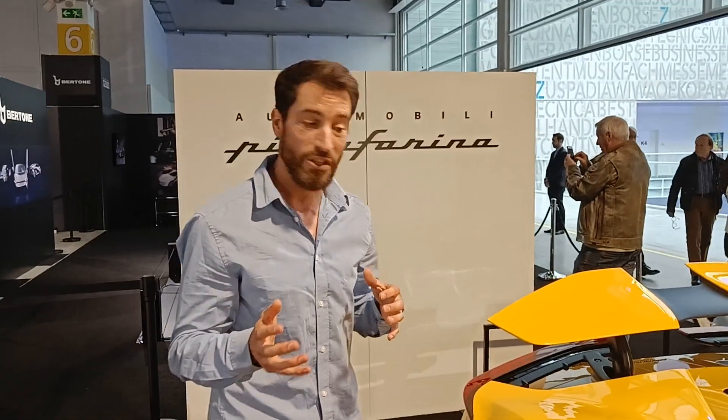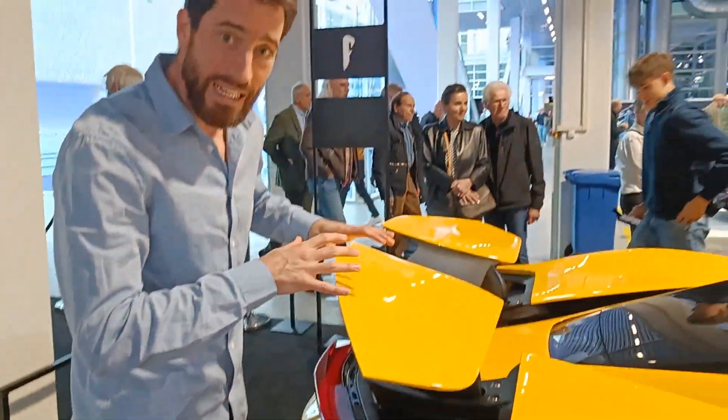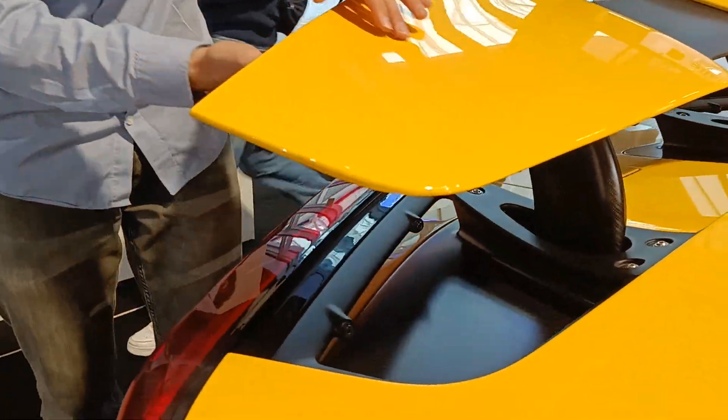Moving to the rear wing of the car — this one is deployed. At higher speed, when you need more downforce, this little wing will rise, and this is your airfoil profile which will actually generate the downforce for you.